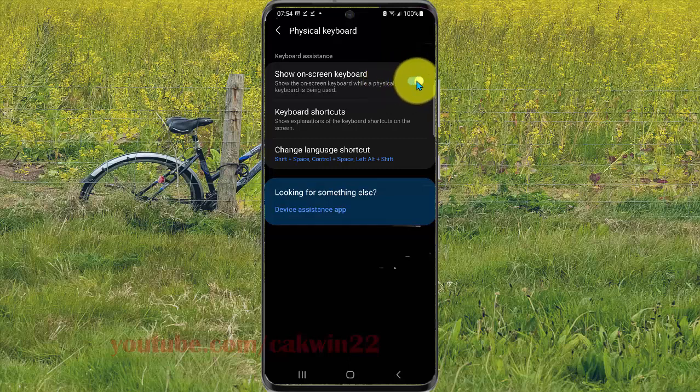Tap the switch until blue to show the on-screen keyboard, or tap until black to hide it. This controls whether the on-screen keyboard appears when a physical keyboard is being used.